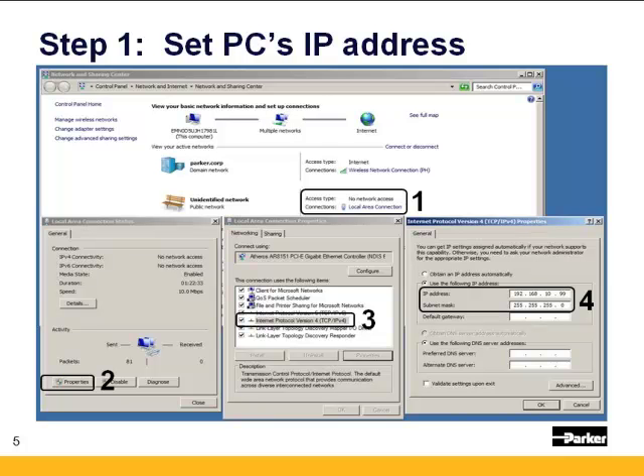Step 1: You need to configure the PC's IP address to be similar to the 6K's. Go into your Control Panel, go into your Network and Sharing Center, go into your Local Area Network connection (LAN), and click on Properties. Go to Internet Protocol Version 4 TCP/IP — on Windows 7 it's IPv4 — and go to Properties. Set the IP address and the subnet mask. The default on the 6K is 192.168.10.30, so you just need to have the same three first octets — here it's .99. Set the subnet mask to 255.255.255.0, press OK, and close out of the Network Sharing Center to make those changes take effect.